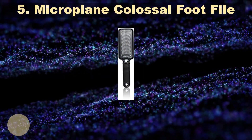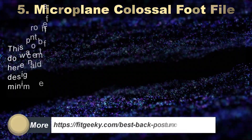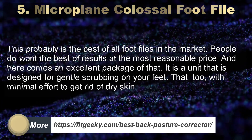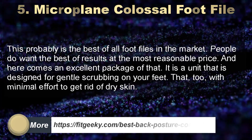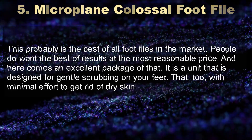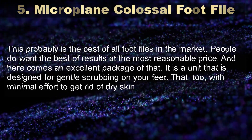Number 5: Microplane Colossal Foot File. This is probably the best of all foot files in the market. People want the best results at the most reasonable price, and this delivers that. It is designed for gentle scrubbing on your feet with minimal effort to get rid of dry skin.